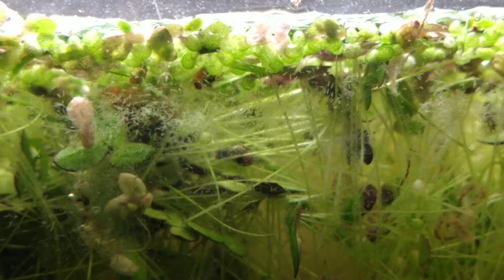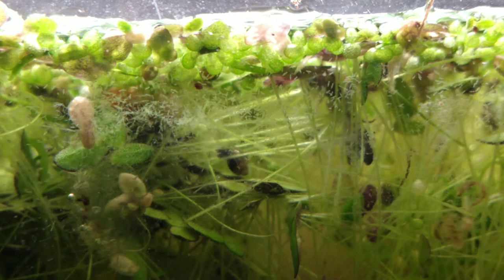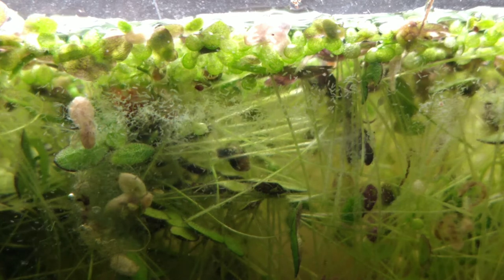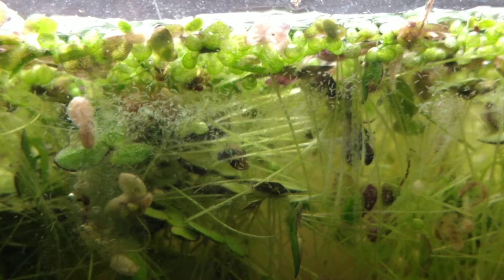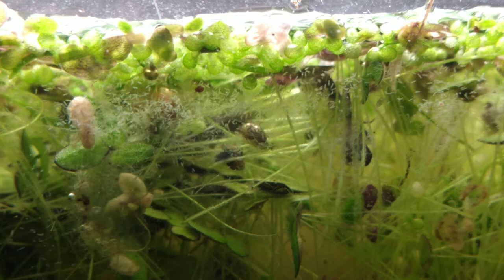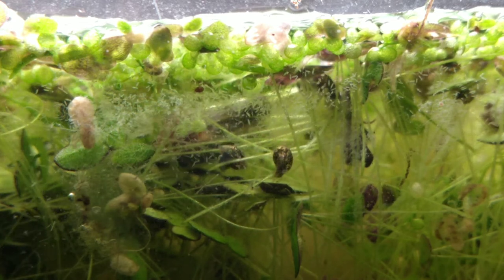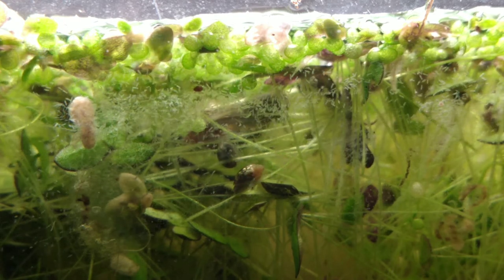We do have a healthy bladder snail population, which is a good sign. They go hand in hand with the detritus worms in my experience — one way or another, they seem to work together. The snails will even consume the worms occasionally, which I have yet to catch on video and am hoping to get soon. We have some nice bladder snails in here, and we should be able to return this to a detritus worm culture.